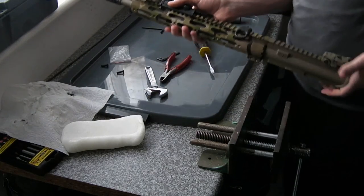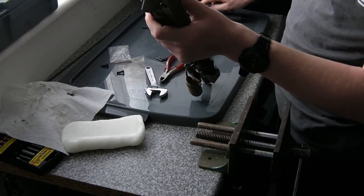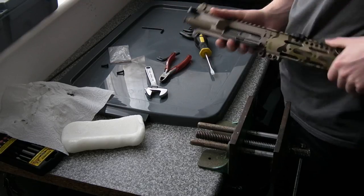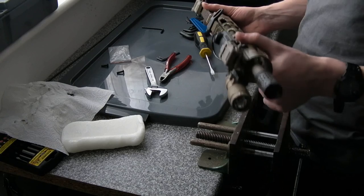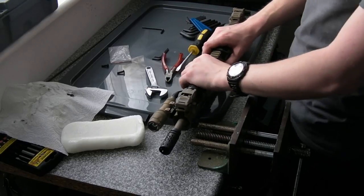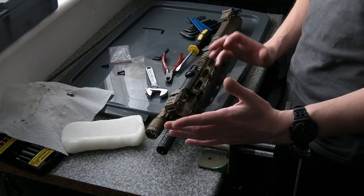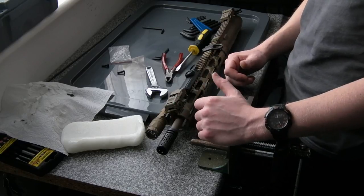There we have it folks — the upper is ready to go. We've got our charging handle and bolt carrier group just here. That's that end, just going to put that on the lower, and everything should shoot correctly — hopefully. If anyone's interested in seeing the complete gun, probably with a shooting test, I'll do a video on that later on down the line. Facebook, Twitter, all that good stuff is in the description box below. Thanks to all the subscribers, all the likes and shares, and thanks for watching everyone — I'll see you next time.